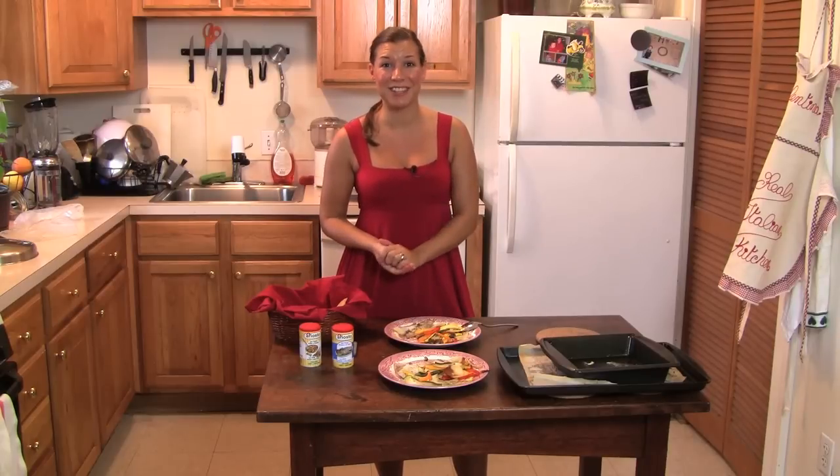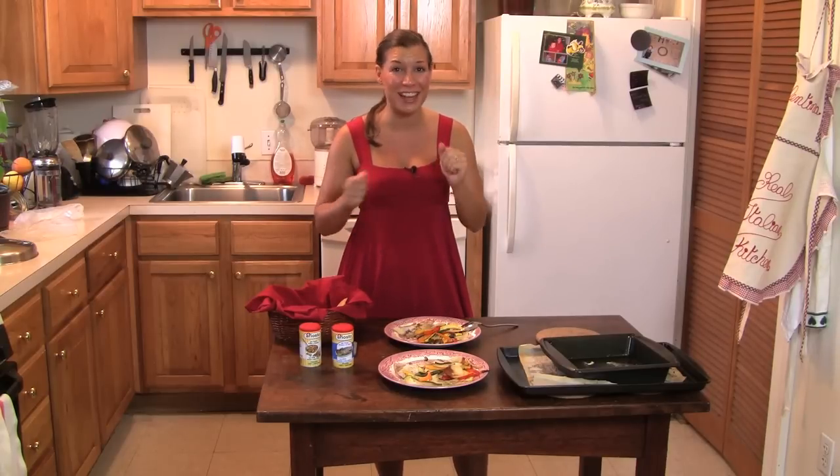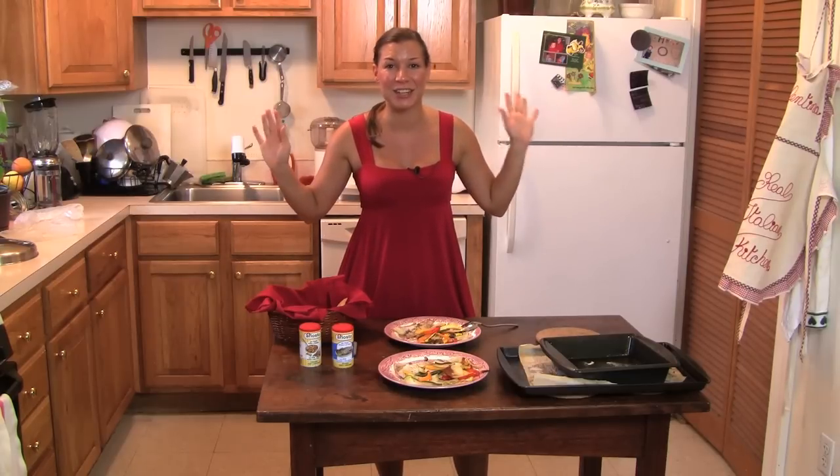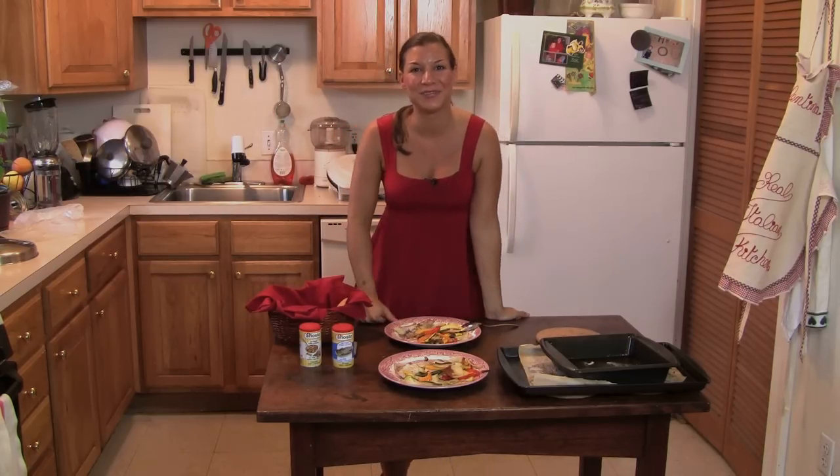Thank you for following The Real Italian Kitchen. Please subscribe to my channel, like the video, share it, and find me on Facebook Real Italian Kitchen or on Blogspot. Thank you. Ciao, ciao.